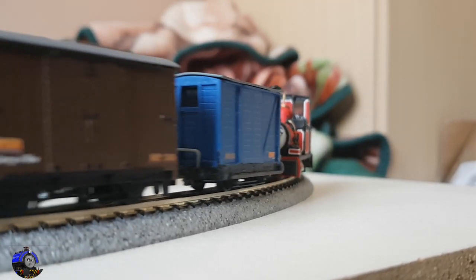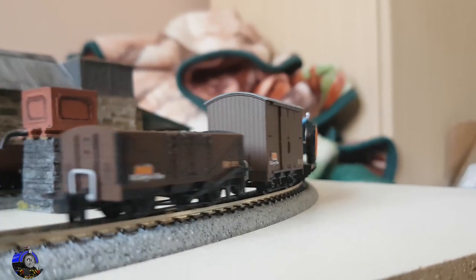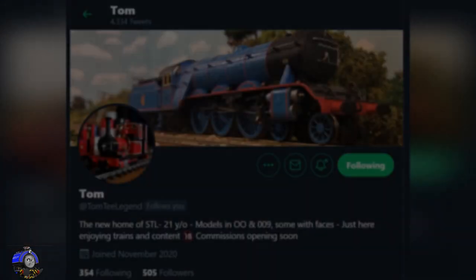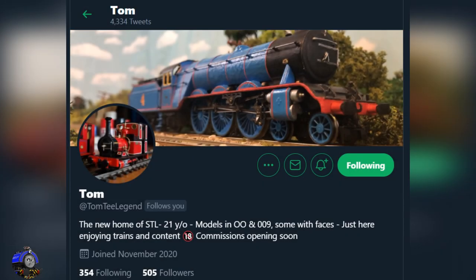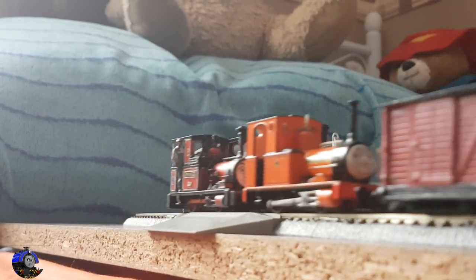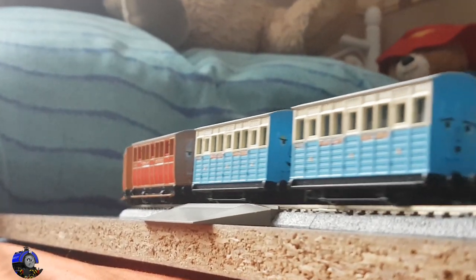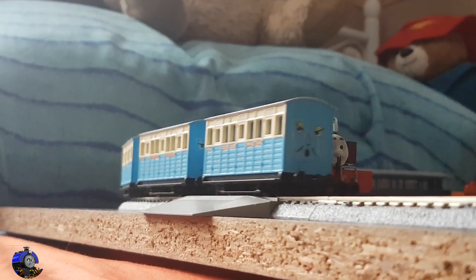The next hurdle was actually getting her made in 009, and this was done by commissioning the help of Tom, probably better known as STL or TTL. All I had to do was send him a Bachmann Reneas and he got right to work. I'll hand you over to Tom to take you through her construction.